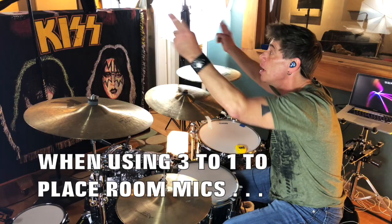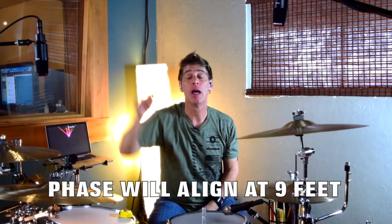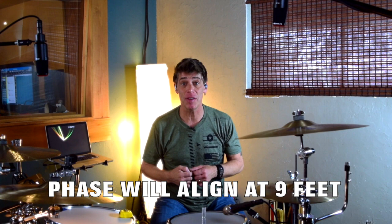Today we're talking about a three-to-one ratio with our overheads. It's basically three feet from whatever point you're measuring from. That way, when you place mics around the kit — especially room mics — you get a fair phase. When these two mics are away from each other, they're in phase. If you want a room mic, you put it at nine feet. We're going to check out a room mic in a little bit to show you how that phase works at nine feet.